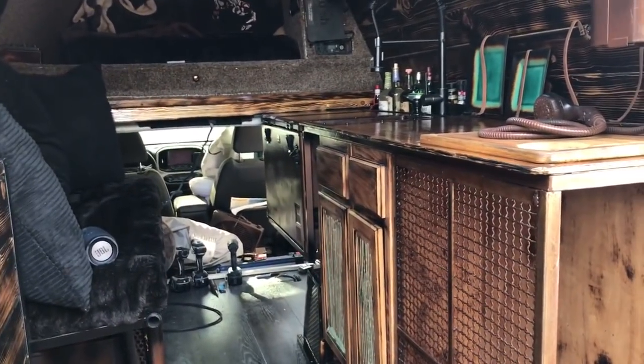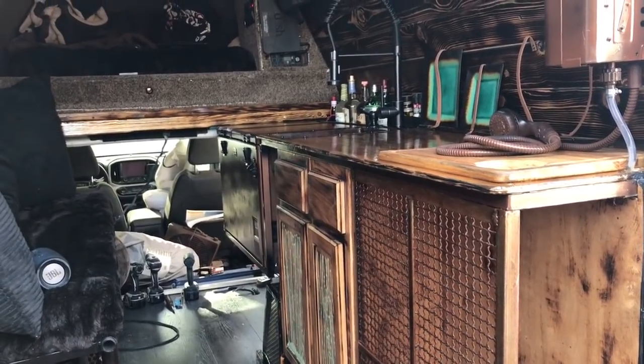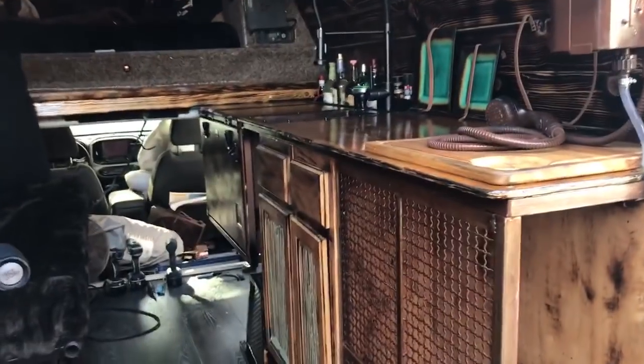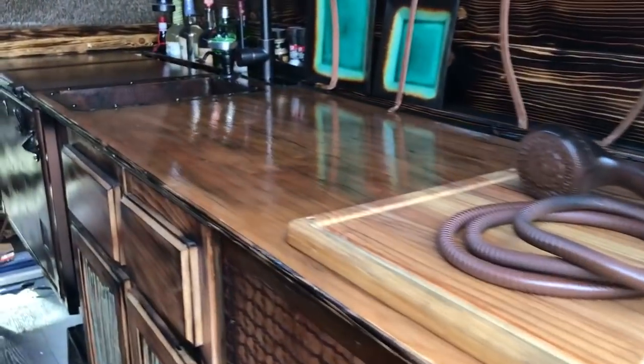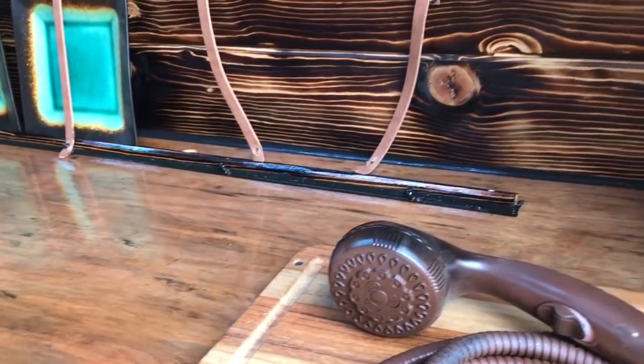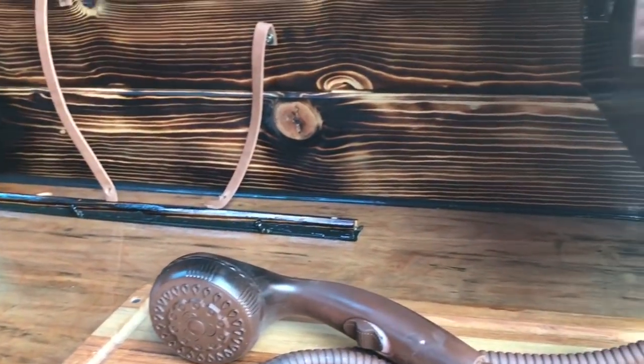I took a little bit of time right now just to shoot this video while I'm waiting on this polyurethane. I did a third coat up on the top of this cabinet, and I've discovered that I like poly on the sealant also. Poly really does a good job of sealing things up really nice.